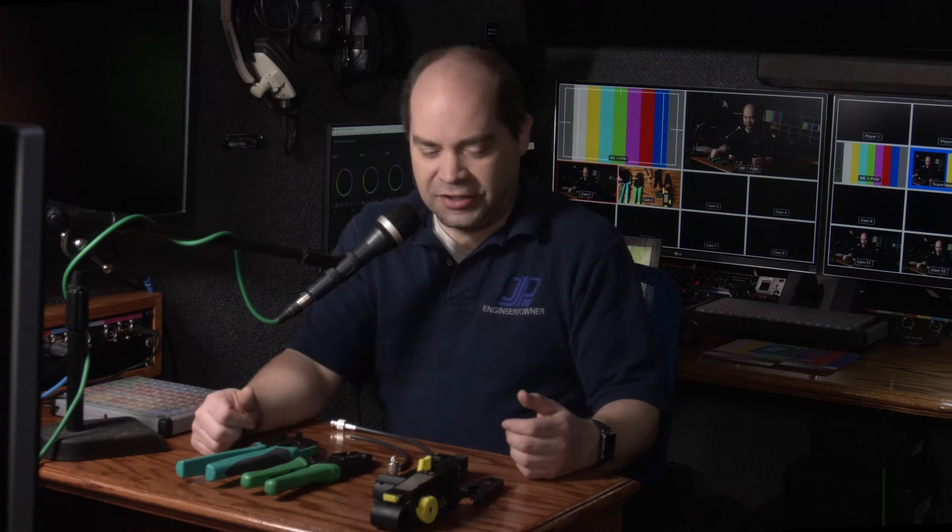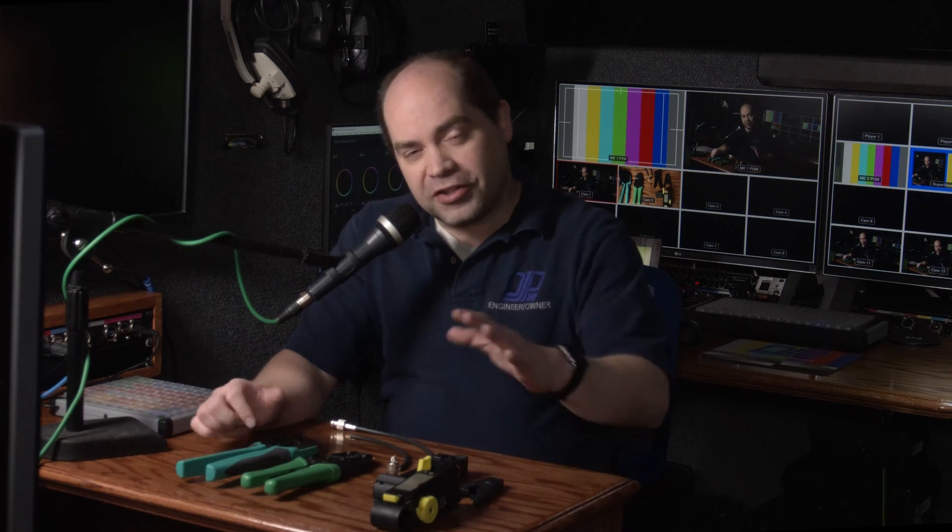In the last video I talked about the different types of cables used for transporting video: HDMI, SDI, fiber, NDI over Ethernet. I mentioned as one of the advantages of SDI that you can make your own cables, and I personally strongly recommend it — you end up with higher quality cables at the exact length you need, without extra cable to coil up. So I wanted to demonstrate how you actually do your own cable termination, putting the ends on.